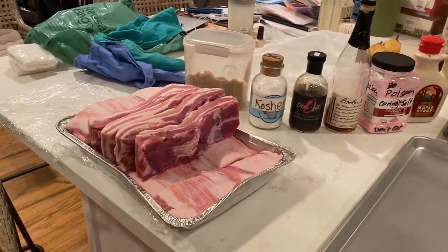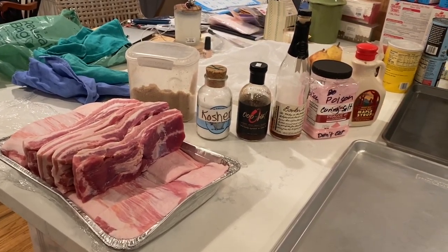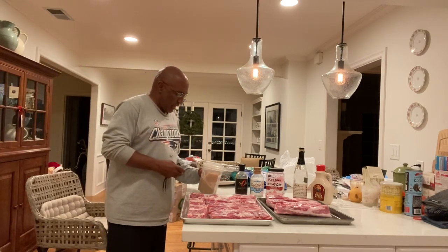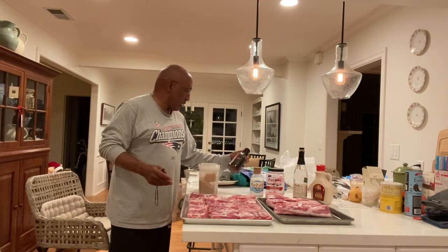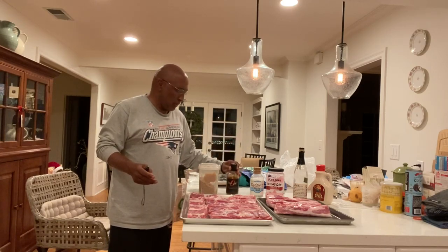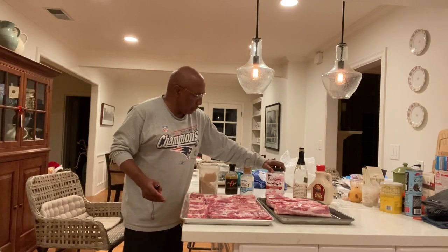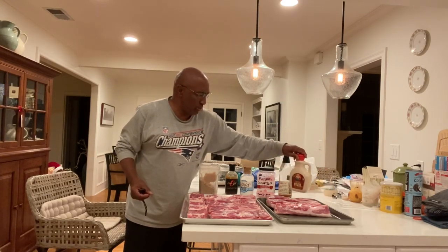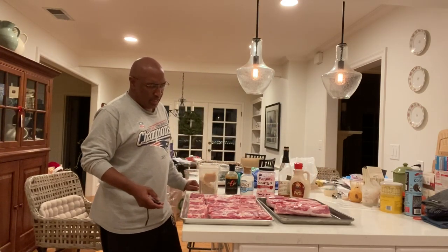We're going to start putting this together so it's all set up to have on the holidays. We're back with the second edition of the Canadian swine bacon. We're going with brown sugar, an OO1 barbecue sauce marinade, kosher salt, pink salt number one, Booker's bourbon, and maple syrup. It's a beautiful cut — about 15 pounds, top choice Canadian swine pork belly. We're going to make the slurry, then sit it for five days, smoke it, and it's going to be awesome for the holidays.